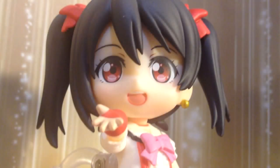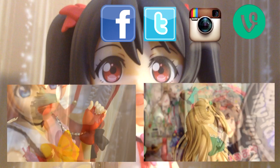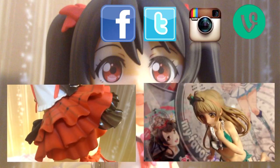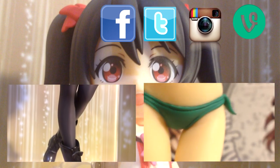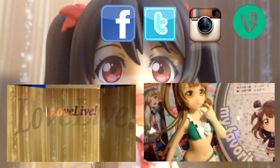Thanks so much for sticking around, have a lovely day, and see you guys in my next video. If you enjoyed this video, please be sure to click that like button — it'll help me tons. I do a lot of Love Live related videos, so if you're interested, please be sure to subscribe to see more from me. For little updates and fun things, follow me on Twitter and like me on Facebook. Once again, thanks for watching, stay awesome, and buh-bye.